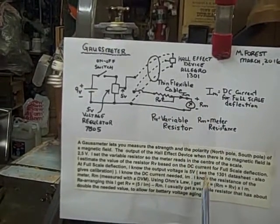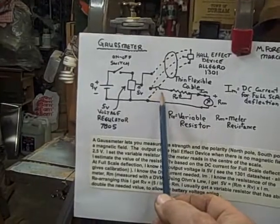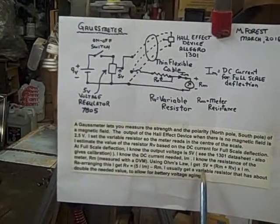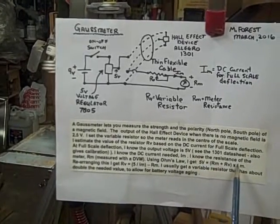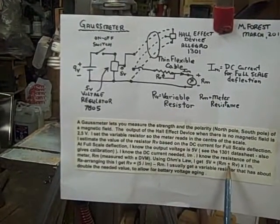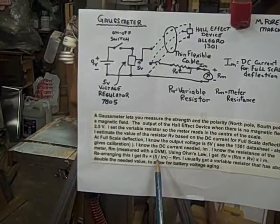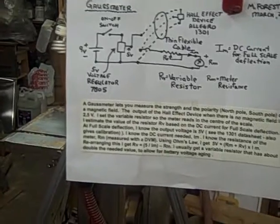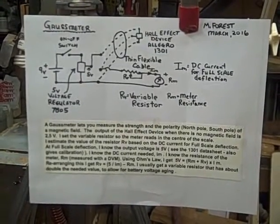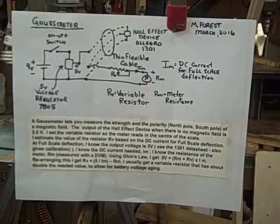I know the resistance of the meter, and I also know the current needed for full-scale deflection. I also know that when I have full-scale deflection, I have 2.5 volts plus 2.5, so that's 5 volts. I set up Ohm's Law: 5 volts equals the current needed for full-scale deflection times the total resistance, which is the meter resistance plus the variable resistance. All of these are known except for R-sub-V. Rearranging that, R-sub-V equals 5 divided by the current, minus the resistance of the meter. What I normally do is get a variable resistance slightly bigger than what I've calculated, to give me a little wiggle room. I've had a lot of fun with this Gauss meter, and it turns out to be actually quite useful.